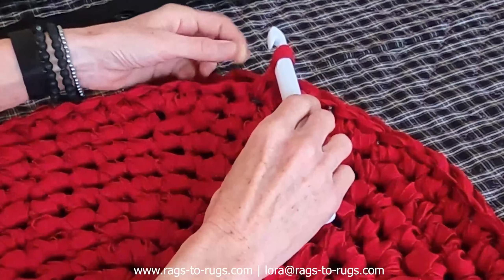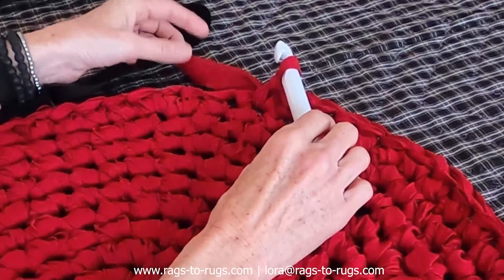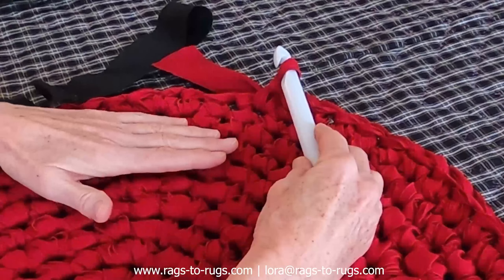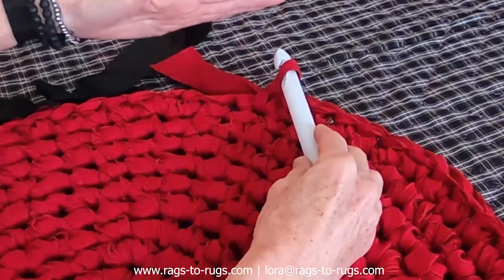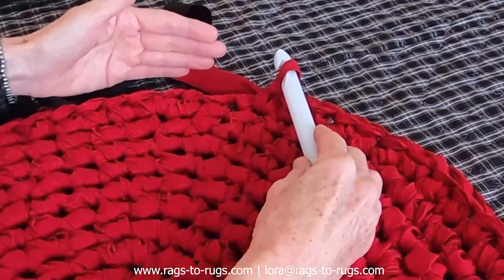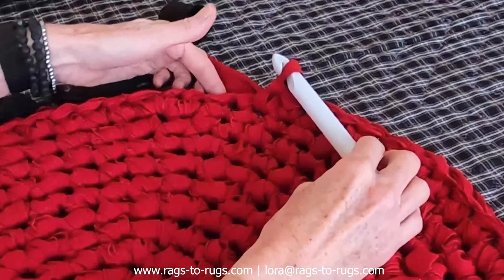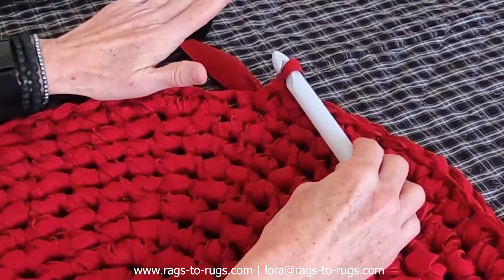Now we're going to get started right away. We are going to be adding this ebony black to this real red broadcloth. And if you've watched an earlier very popular video on how to avoid the stair step when transitioning from one color to another — that smooth transition of color is what we're going to be looking for so you don't have that stair step. If you've not seen the video, I'll add a link at the bottom of this video as well. So at this point right here is where I'm going to transition to the ebony black and start my scallop pattern.